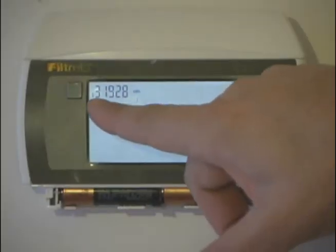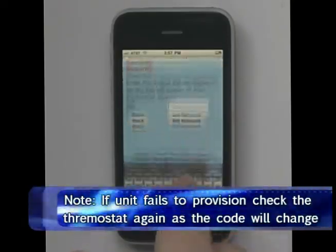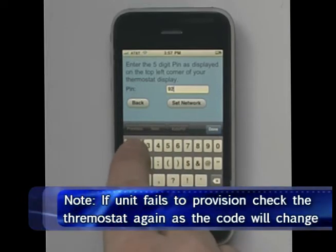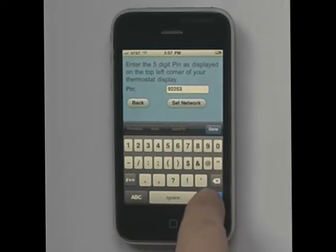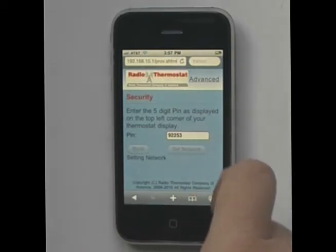We're going to get the PIN from the thermostat in the upper left-hand corner — it will be different for everyone. It's numeric and five digits. In our case, it's 9, 2, 2, 5, 3. And we go ahead and set it to connect.